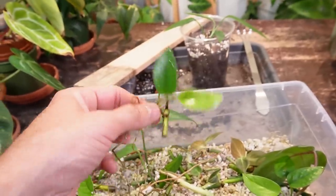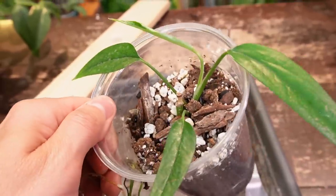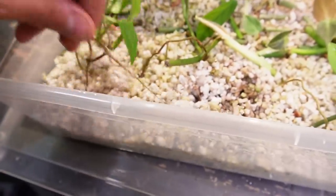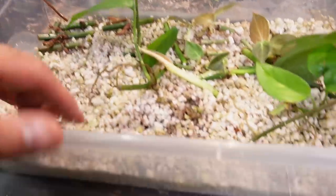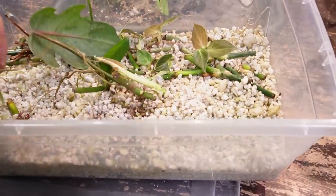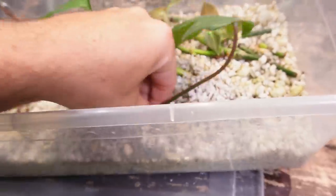I'm going to remove all the epipremnum pinatum yellow flames out of the prop box. Look at this root — this thing is crazy long. Here is the mother plant — I did chop the top off and it has sprouted a new growth point. I'm going to remove the rest of the cuttings. These roots — okay, these should have been taken out a long time ago. Good lord, okay. Now I'm going to put these cuttings all back together.